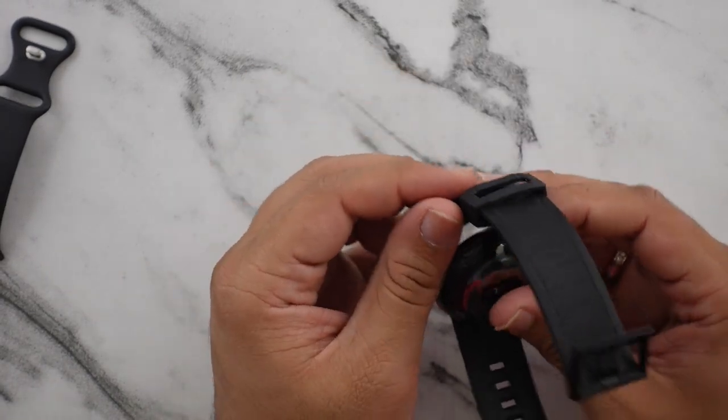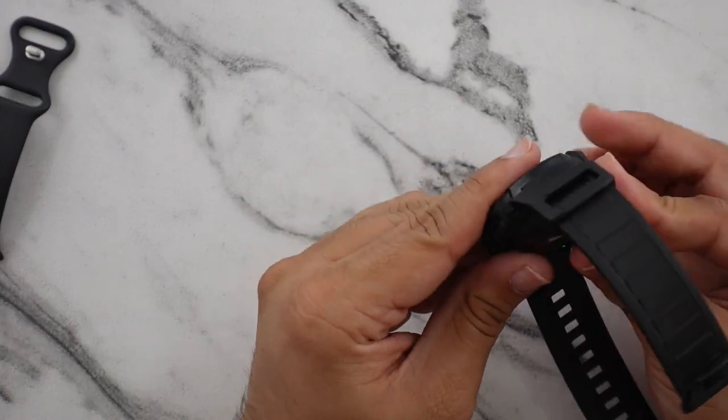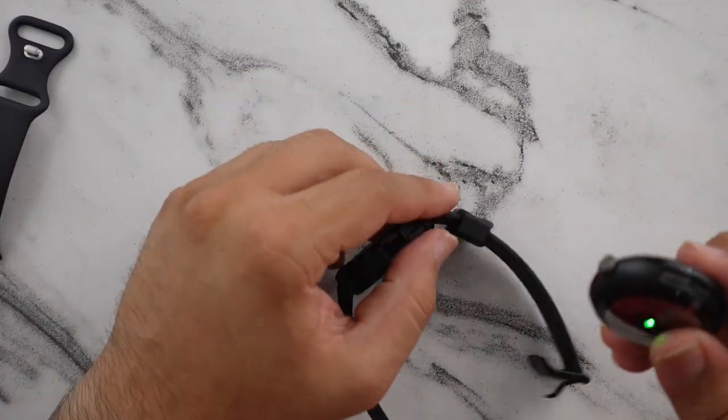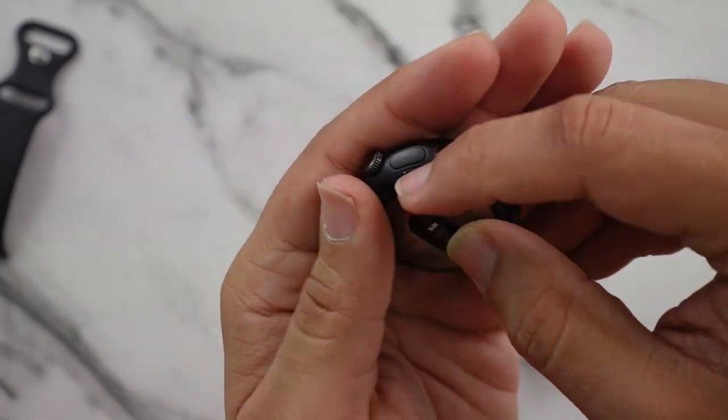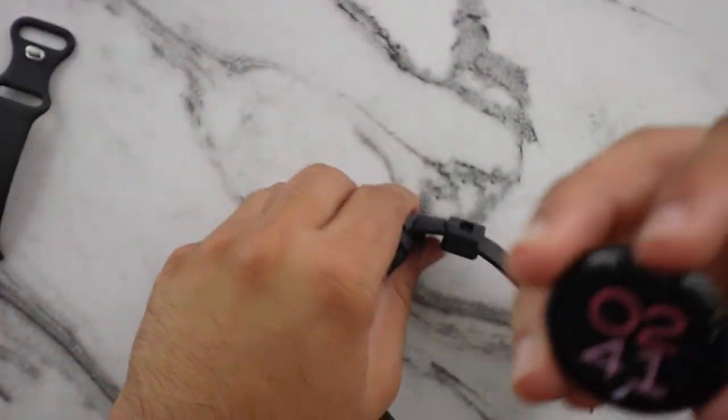One more thing I didn't pay attention to is how big is the bezel over the top of the screen — does it make it more usable? By the way, just look at the button on the side — it's so easy to miss. When I'm using the watch without the case, it's a lot harder to press.